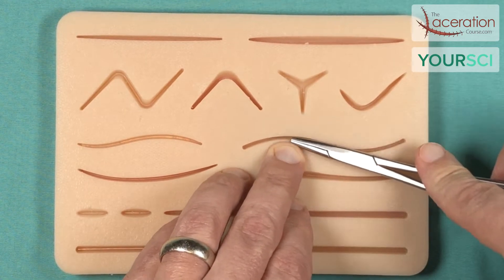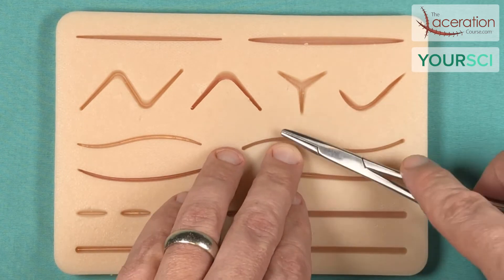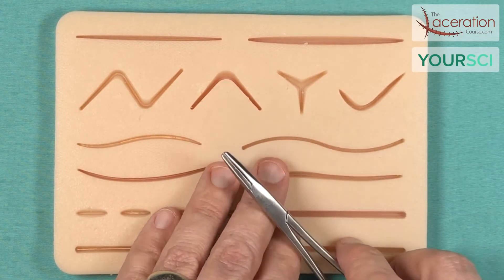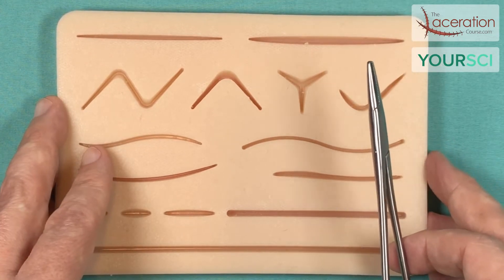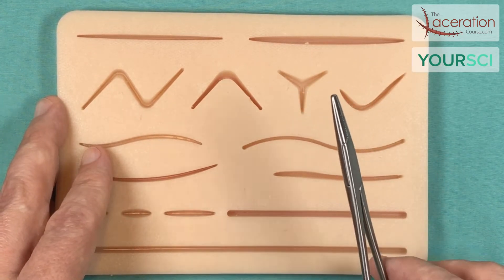That's how you get wounds to line up. It's important to see what real skin looks like, the different layers of the skin, and try to equate that to your suture pad and the silicone layers.